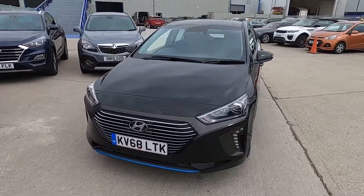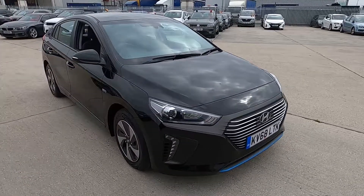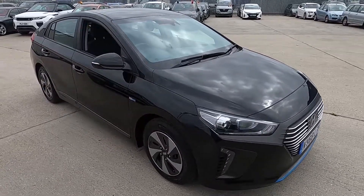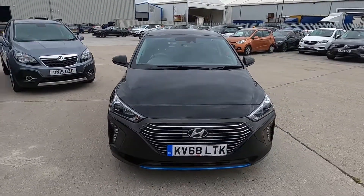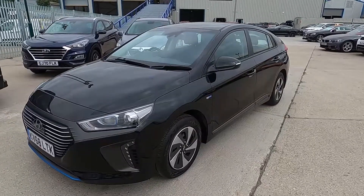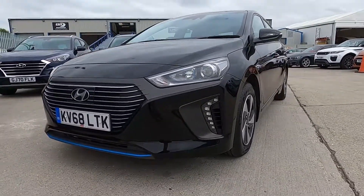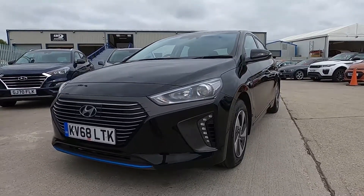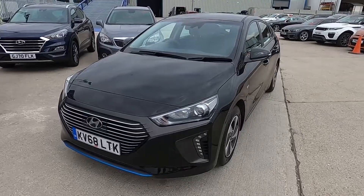Welcome to London Motor Company. My name's Sam and this is our 68-plate Hyundai Ioniq SE. In this video I'm going to be showing you around the outside and inside of the car, and later on I'm going to be giving it a test drive. This Hyundai has covered less than 19,000 miles and it is a hybrid electric vehicle, which means you can drive this car just using electric power.